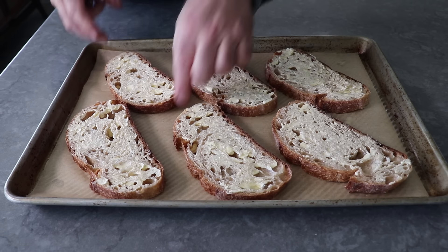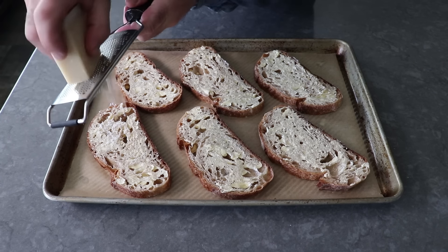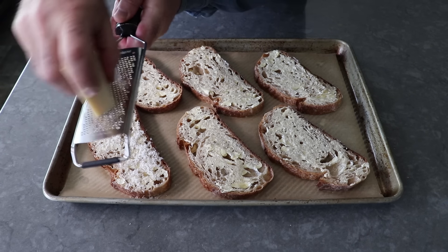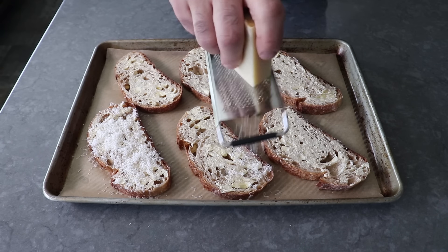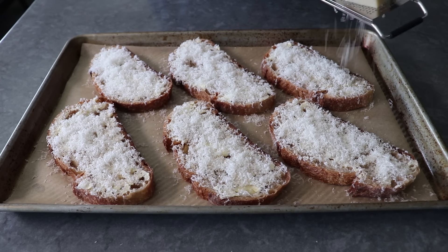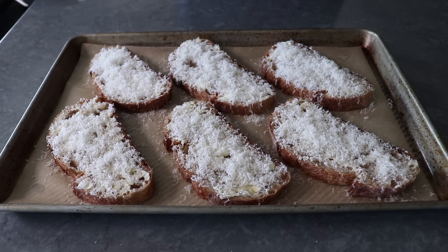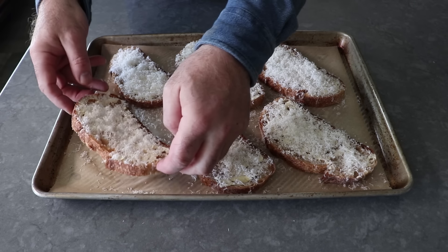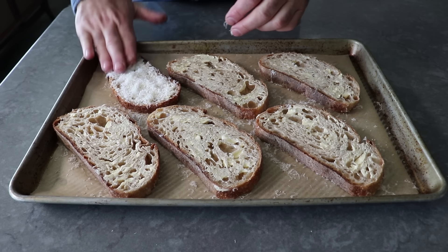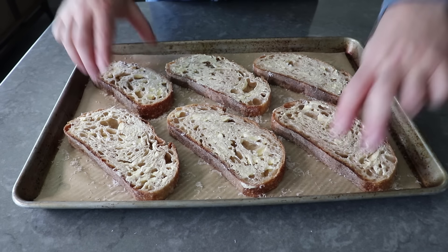Once that's been accomplished, we will take some Reggiano parmesan and do a generous grating on each slice — not too thick of a layer, but we do want full coverage. And if there was ever a recipe where you wanted to use real, actual parmesan cheese, this is the one. Once we have that grated over as shown, we can give that a quick press and then a flip so those slices end up cheese side down. What's going to happen as these bake is that cheese and butter is going to fuse together and caramelize and brown onto the bottom of the pan, producing a crust that's not just incredibly flavorful, but also crispy and crunchy.